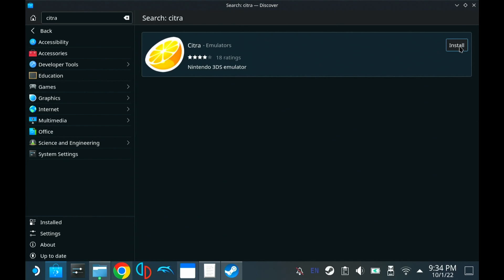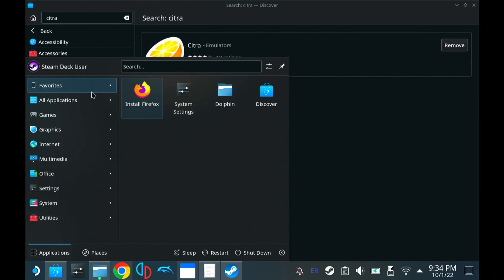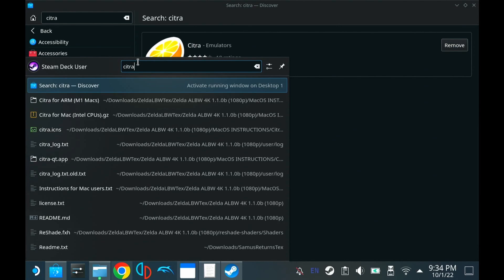The first thing you want to do is go to the Discovery Store and install the Citra emulator. Once that's installed, go ahead and launch the Citra emulator.